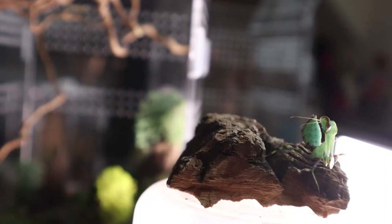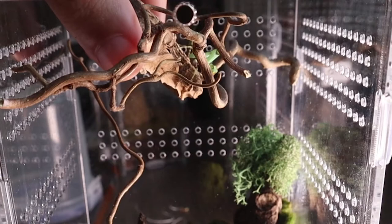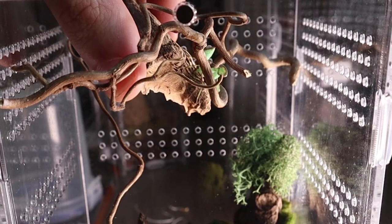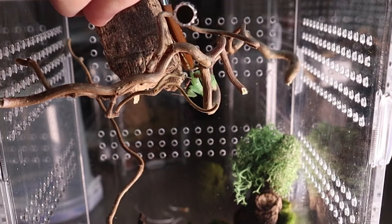Hopefully he will enjoy it. I don't know why these guys are touted as being aggressive because I've never had any issues with these — maybe it's because they're aggressive with their food. He's going to need some encouragement getting in.